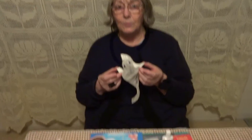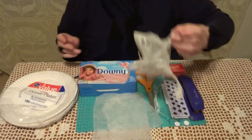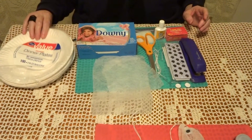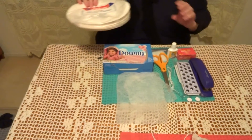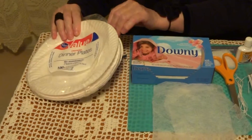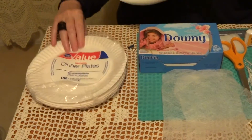Ghost. To do the ghost, you need dining plates from paper. You take one plate,